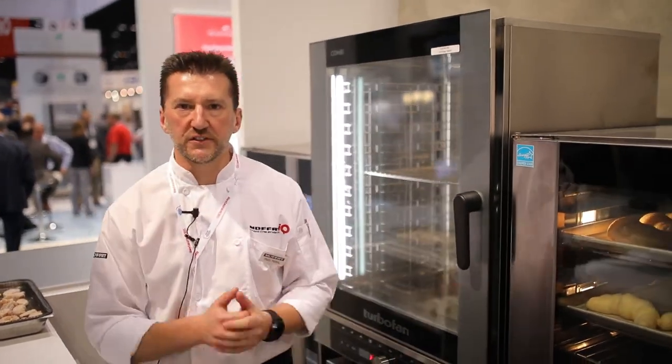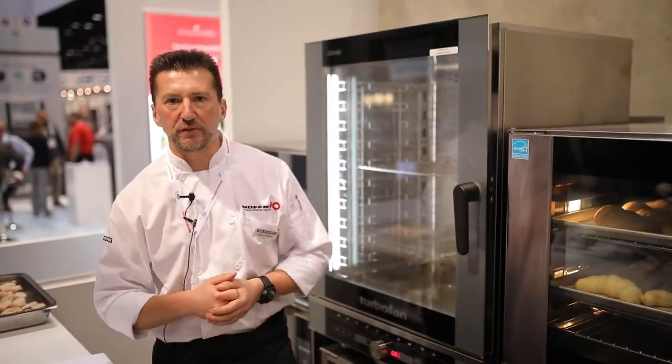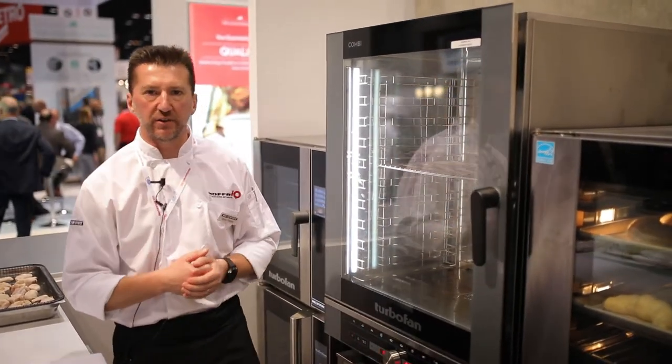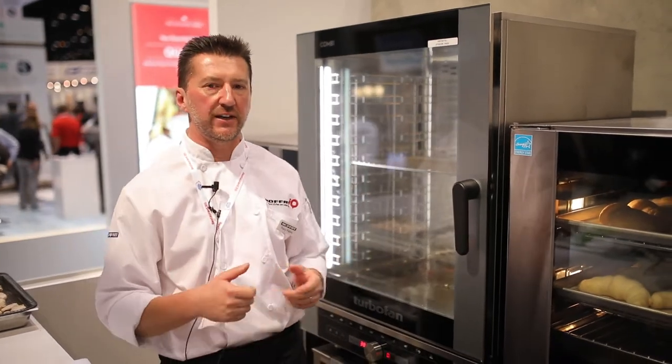Welcome to the Moffat Stand. My name's Perry, I'm from Melbourne, Australia. What we're talking about today is the turbofan combi we launched here in the United States last year and in Canada.